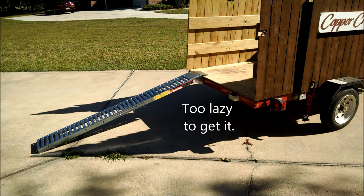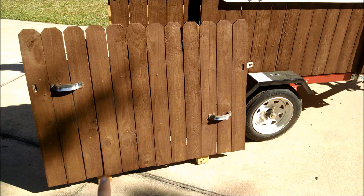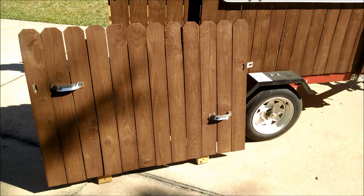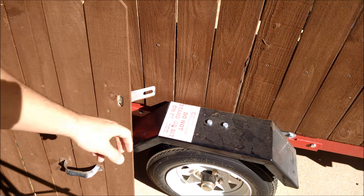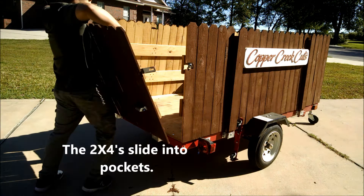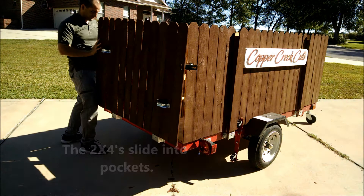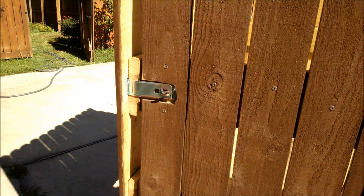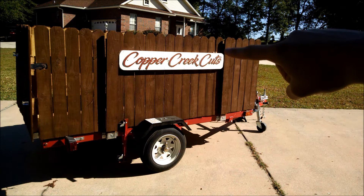There'd be another ramp there as well. Here you can see another panel — again two by fours as the base, some deck board running across, and then pickets. Here are two handles for holding on to, and here is part of the fastening mechanism that will attach to the trailer — I'll show you how that works.